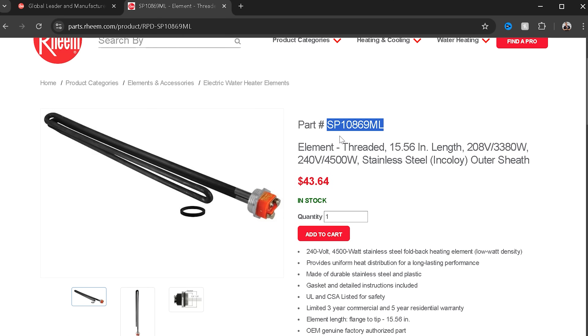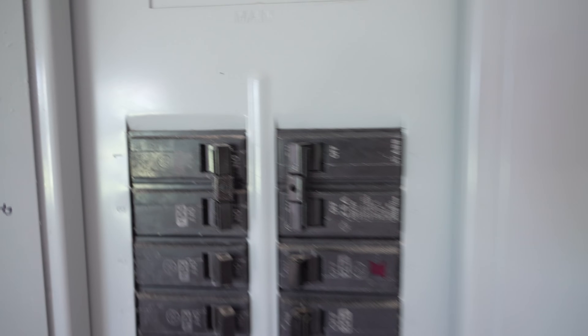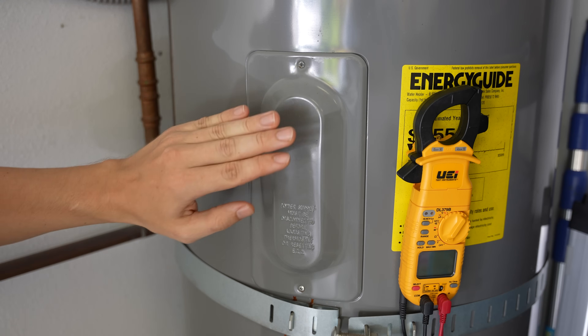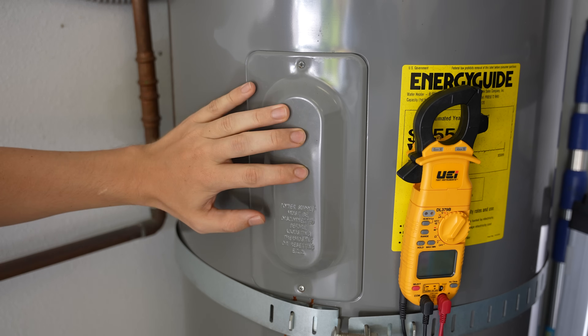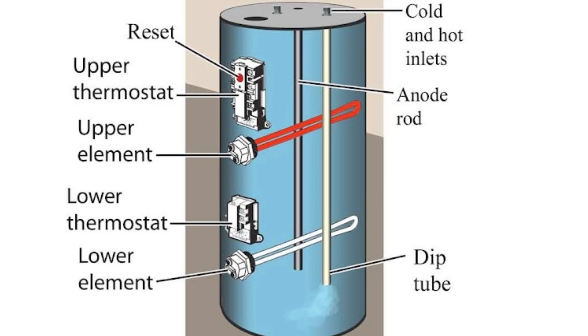Now that that's out of the way, let's start with the replacement. The first thing we're going to want to do is turn the power off to the water heater at the circuit breaker. After the power is off, we're going to take off the cover plate that is hiding the thermostat and the upper element. Most electric water heaters will have two heating elements — an upper element and a lower element.